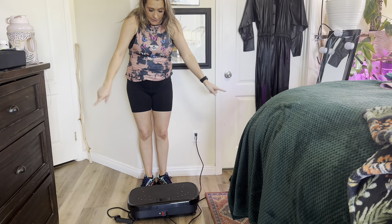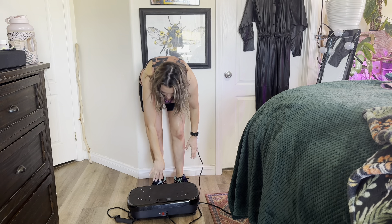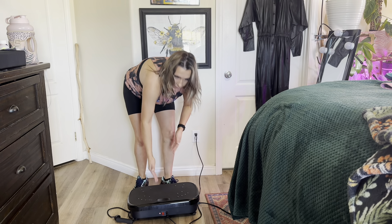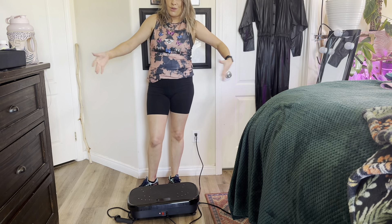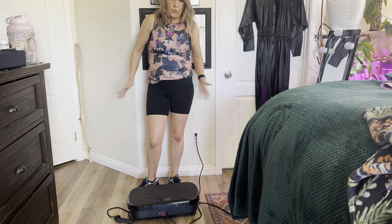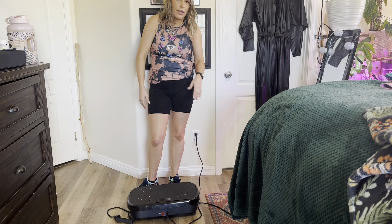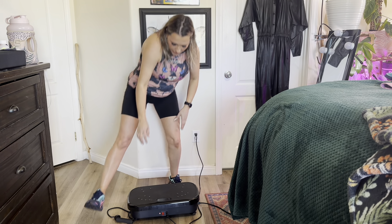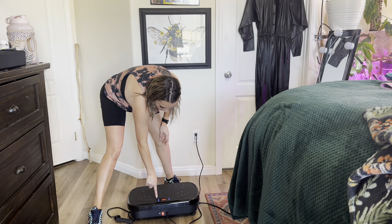So this is what it looks like all set up. The buttons are right here. Normally I would have it facing towards the wall since the plugin is right here, but to show you I'm having it face this way because my house is very small and I don't have a lot of space to work with. This is where I usually do my workouts. Let's go ahead and start by turning this on.